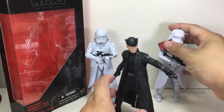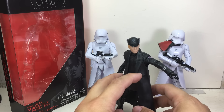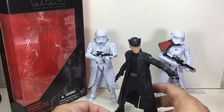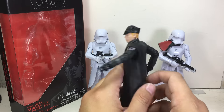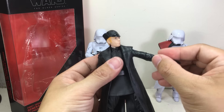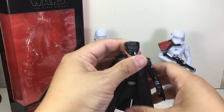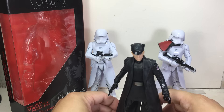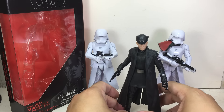He didn't die — I'm presuming he didn't die because Supreme Leader Snoke ordered him to bring Kylo Ren back to his base so they could complete the training. So I'm pretty sure he'll be back in Episode 8. That's one of the reasons why, if you're collecting the Force Awakens or the new trilogy figures, you should get this figure. Very low expectations on this figure.